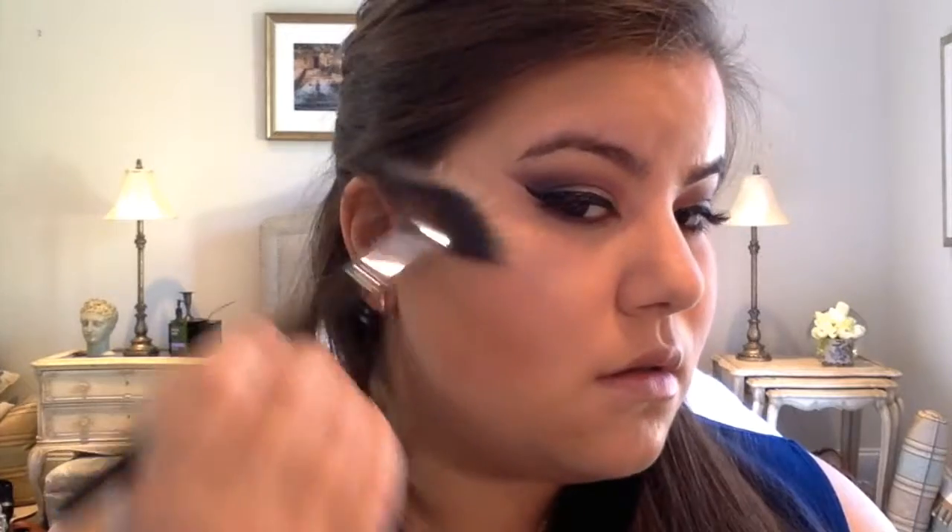For the Fourth of July highlight, there can be none other than Sin by Urban Decay — it is my absolute favorite. I'm just going to apply this with a fan brush on the tops of my cheeks, down my nose, and then around my lips.